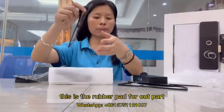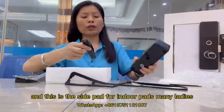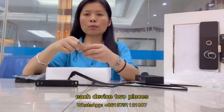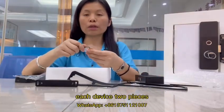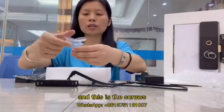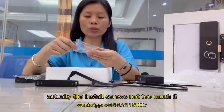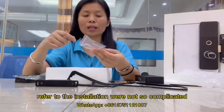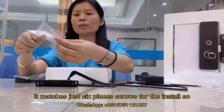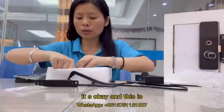This is the rubber pad for the outer part, and this is the side part for the indoor part. Each device comes with two pieces of Mifare cards. These are the install screws — not too many, just six pieces of screws for the installation, so it's not complicated, very easy.